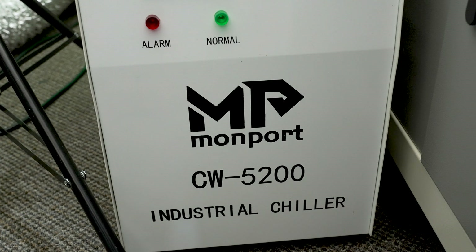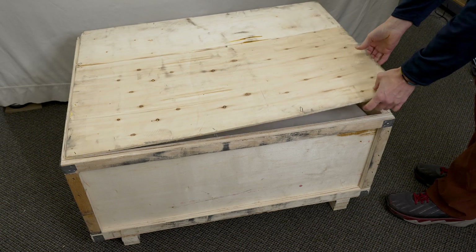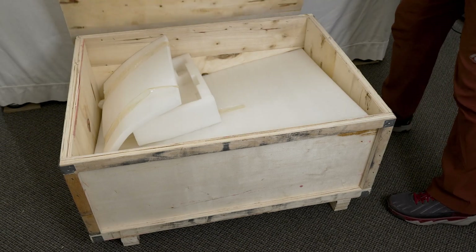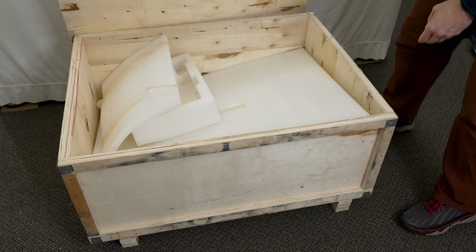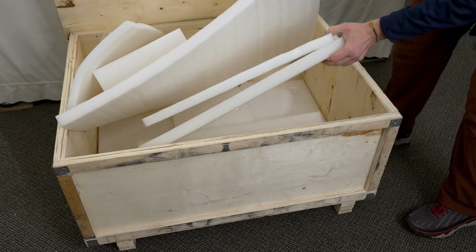For this video I have the Monport CW 5200 active water chiller connected. All of that comes in a nice wooden shipping crate, very sturdy, with plenty of foam packaging to make sure the machine arrives safely.